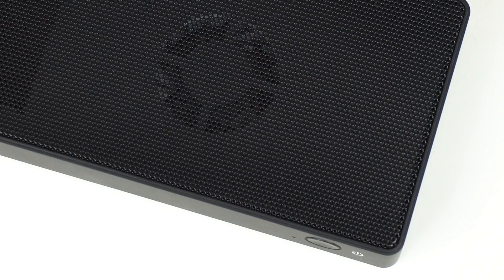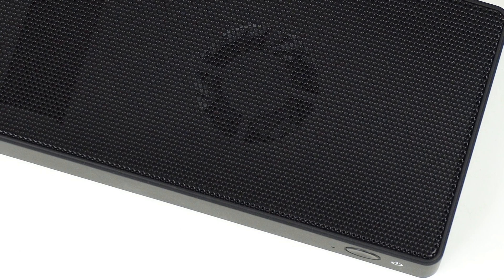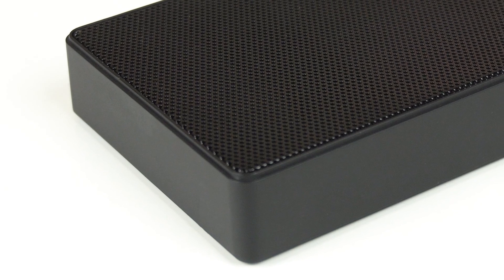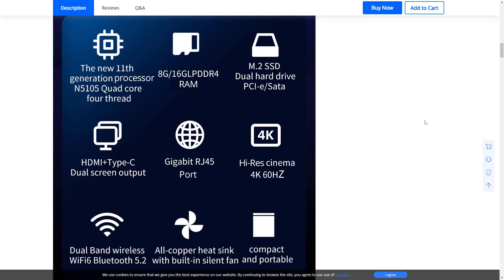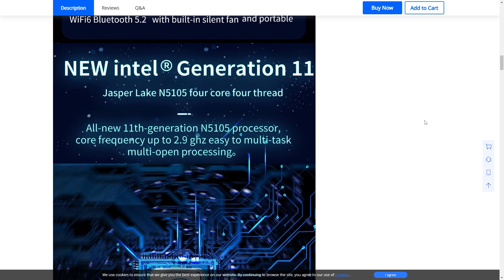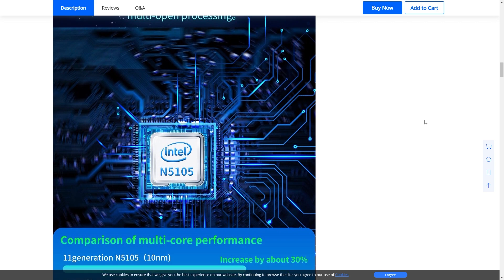Sometimes I'll get a suggestion for an interesting mini PC to review, and the JX1 is certainly something a little bit different. On the surface, it's pretty compelling — it's as low as $160 US, has USB-C power delivery, is fully pre-built, and comes with the Intel N5105 CPU. But much like people, scratch below the surface and there's always more hidden within — some things less desirable. I reached out to Geek Buying for a review sample, and they sent me one with no strings attached.